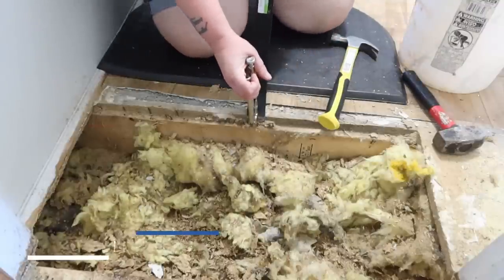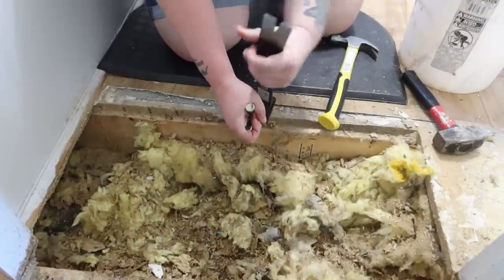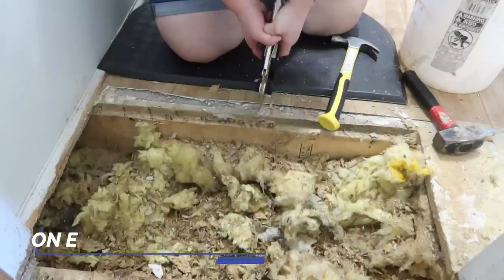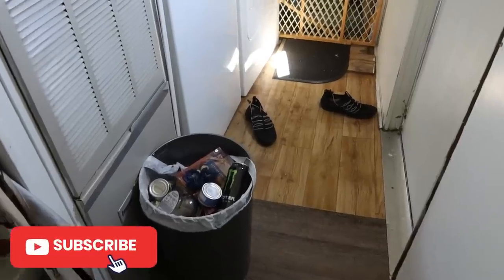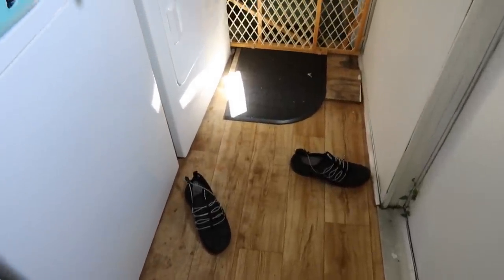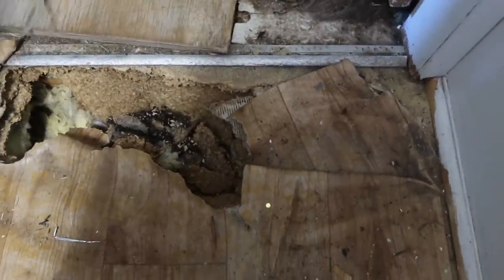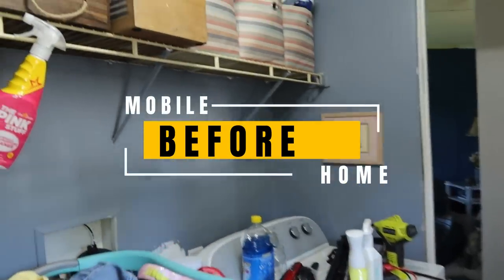Today we are remodeling a laundry space with a complete demo. The floor was rotted and needed to be repaired. My name is Kimmy and you'll also see Erin in this video. We hope that you would subscribe and that you like this mobile home extreme budget remodel. We're going to show you the before clips and then get into this video, with step-by-step tips on what we did in case you have an area in your mobile home that also needs the floors replaced.